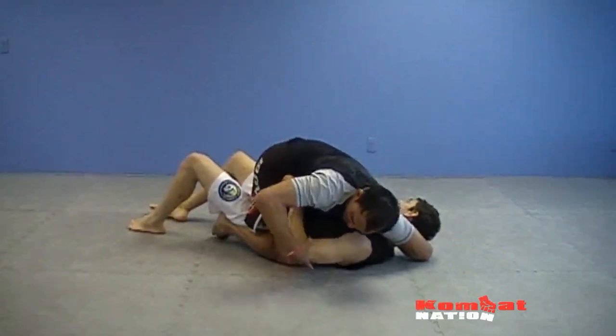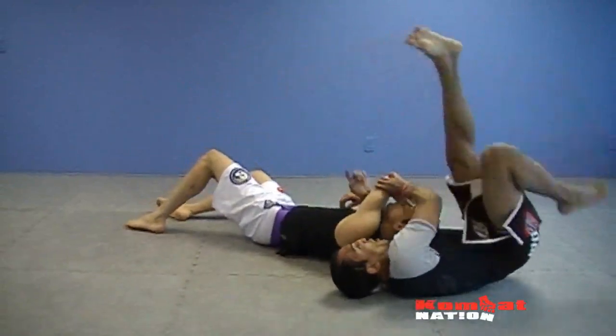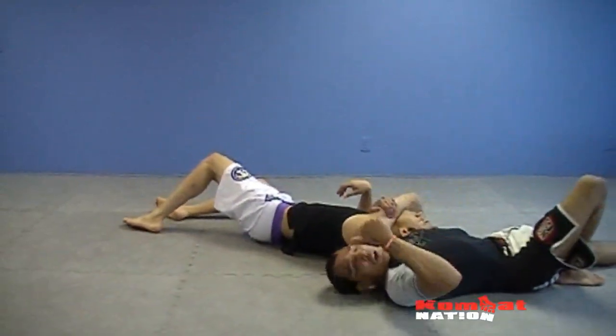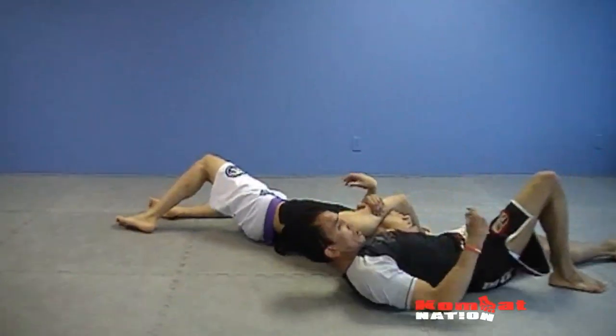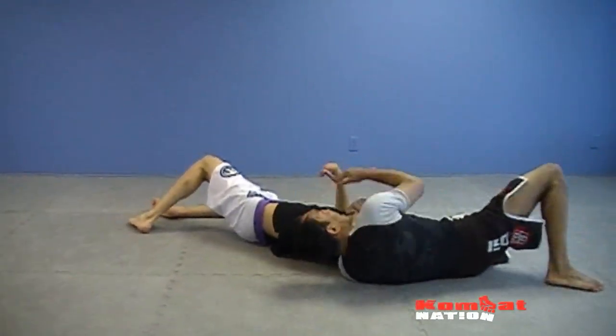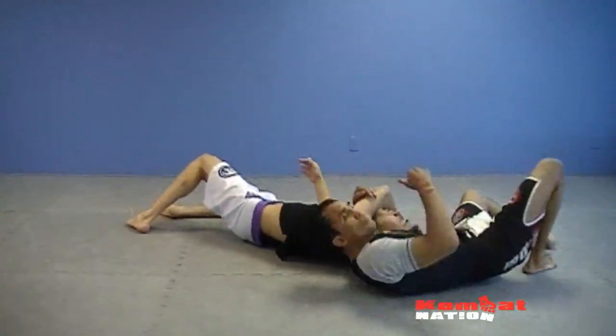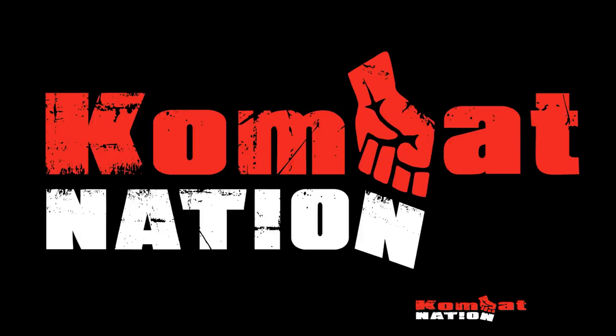This is very important — one of the key details is this. Once I roll and push this across, I feed it across there. I bring my hip up, slide it in tight, and it's finished for the anaconda. Or I can lock it up from here.